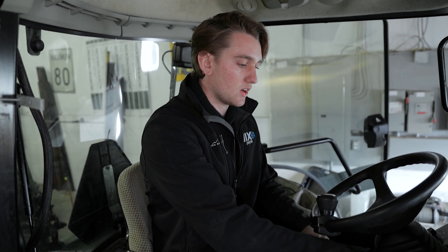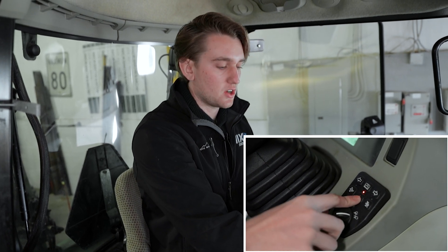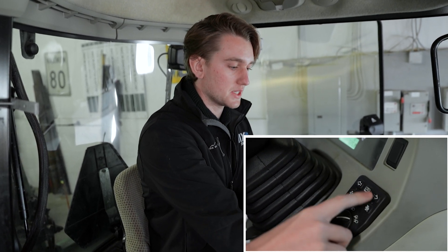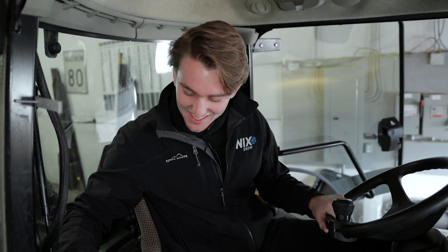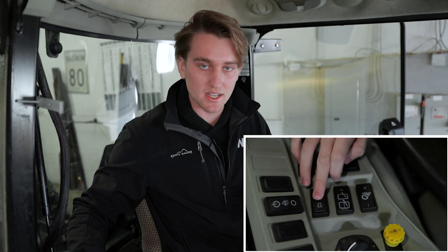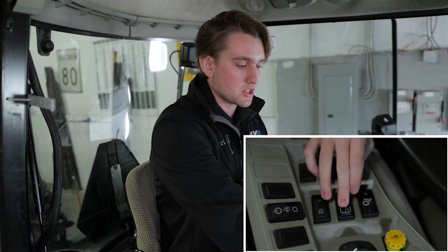On the other side of the column here, we have our lights. With these units, you're basically going to turn on the lights all the time — just lift this all the way over, four-ways on. One more light is the beacon light right here. So we always run with all the lights on pretty much all the time.